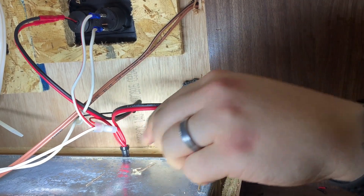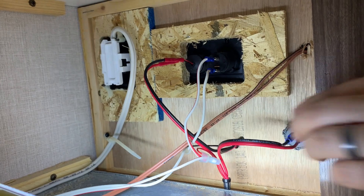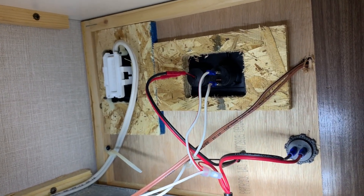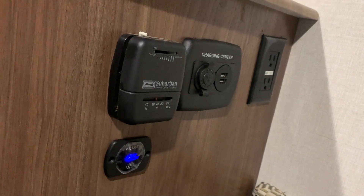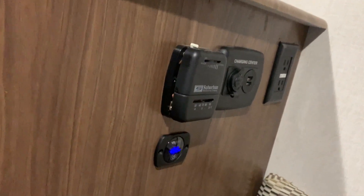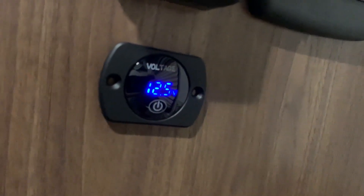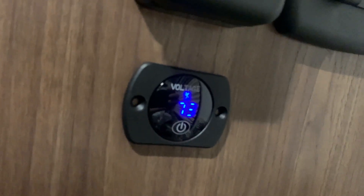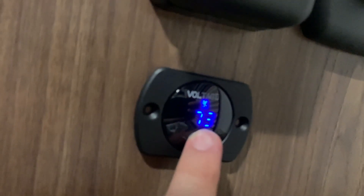So now we got it plugged in. We have our volt meter, our DC outlet, and our USB plugs all wired in. Now let's see if they work. Alright, so we've got power going to our volt meter — you can see 12.5 volts. And then if we tap the little power button, it goes to 72%. And then you hold it down to turn it off.